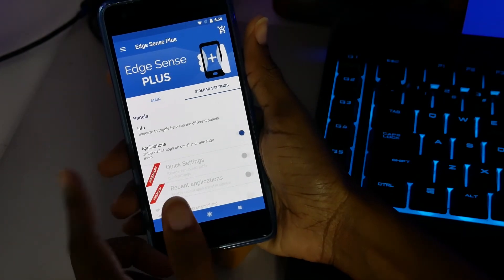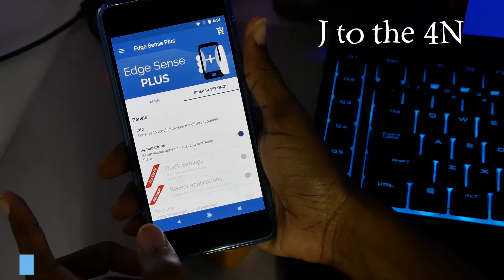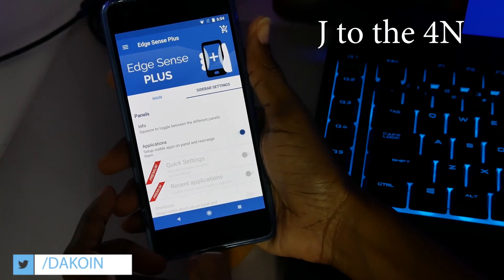If you want to customize the squeeze function of your Pixel 2, definitely check out Edge Sense Plus. Shout out to the developer Jay to the Four — pretty cool name. I do hope you guys liked it; let me know by smashing the thumbs up button below. If you have any questions or any app you want me to check out, let me know in the comments. If you haven't subscribed already, go ahead and subscribe. My name is Sam — catch you guys in the next one.